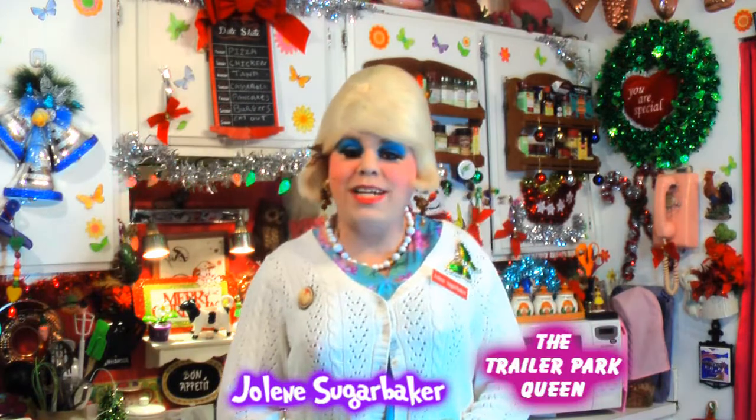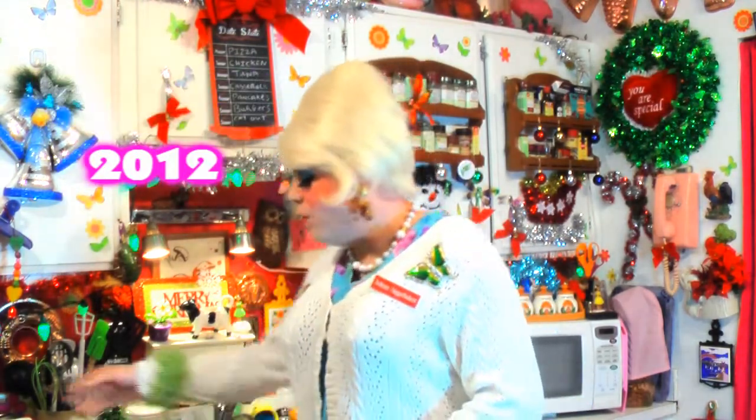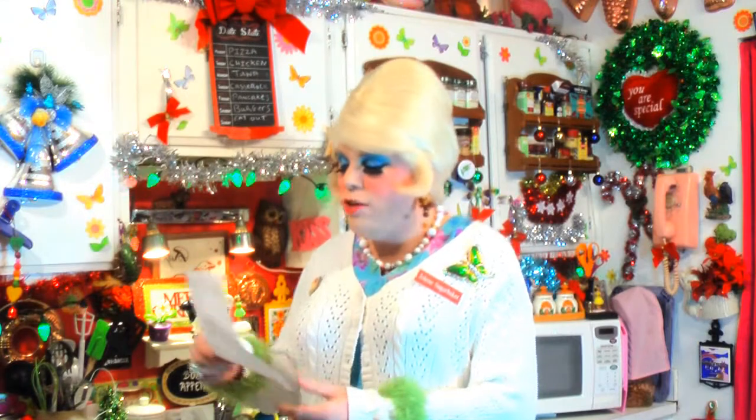Hi there, Trailer Park fans, it's Jolene Sugarbaker, the Trailer Park Queen. Merry Trailer Park Christmas and welcome to Trailer Park Christmas 2012, where I release a new video every day until December 25th. We follow along on a calendar on my website, TrailerParkChristmas.com, which shows what we're doing each day.